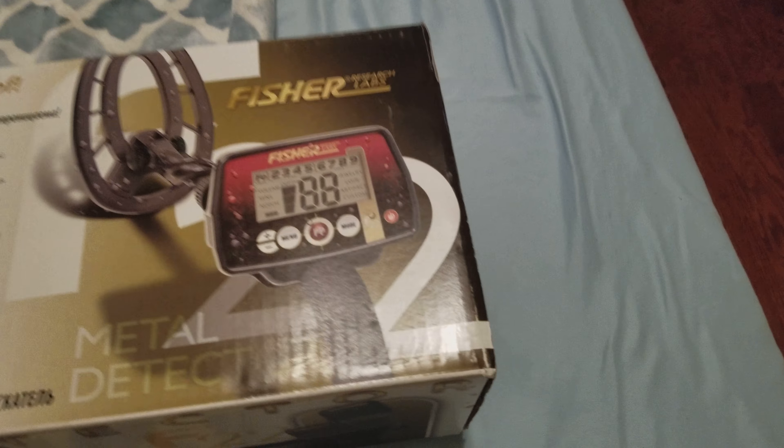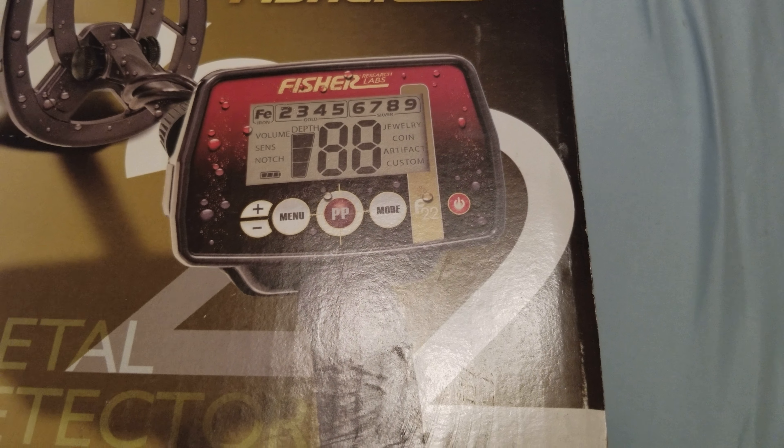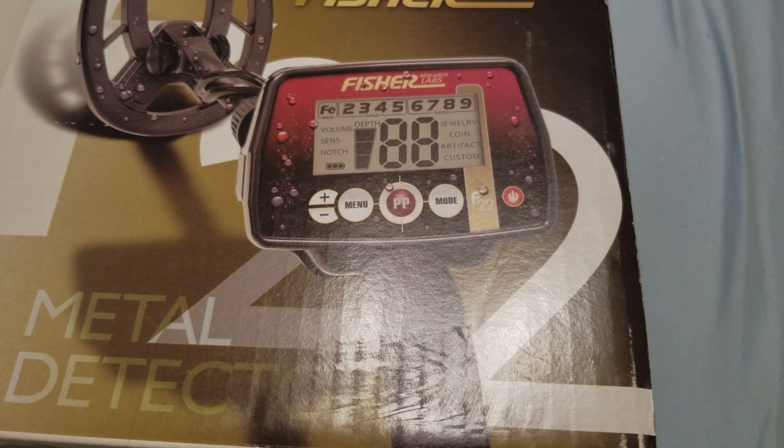Hey ladies and gentlemen, so I'm here to show you today. This is the unit that I've always used, the Fischer F22, and I've never had any issues with it whatsoever since I've been using it. It's actually worked really great, so my dad hit me up the other day and said, son, what do you want for Christmas? So guess what? He got me a brand new metal detector.